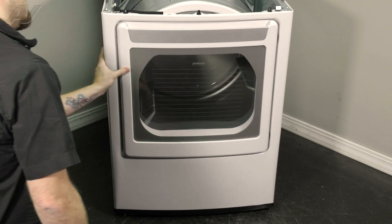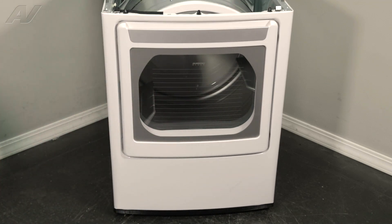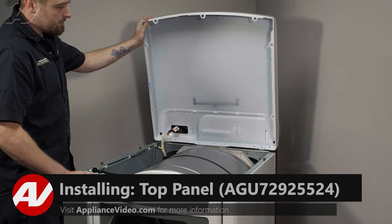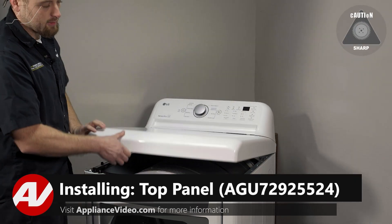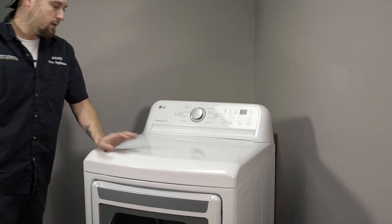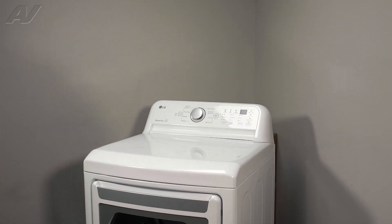All right, let's close the door and go ahead and pop down that top. To reinstall the top, very simple — just bring it down, try not to cut yourself, line it up, press down. There you go. And that will complete your repair.